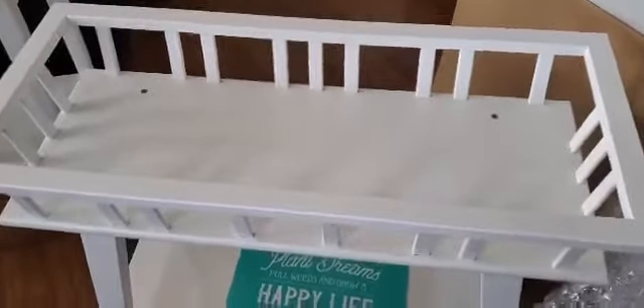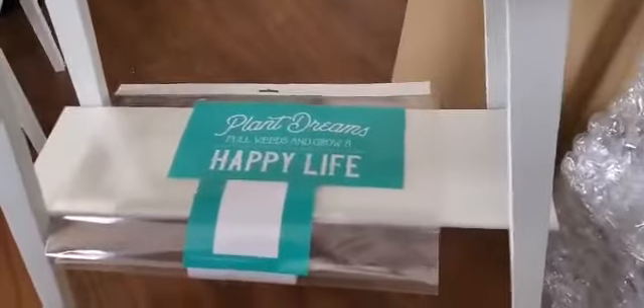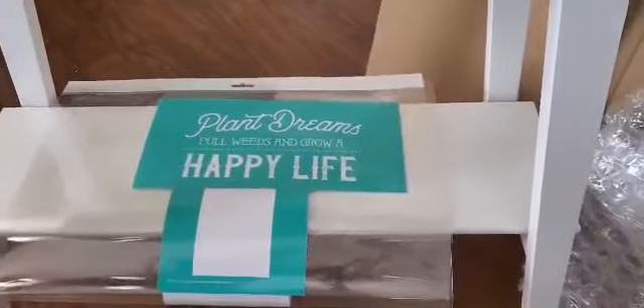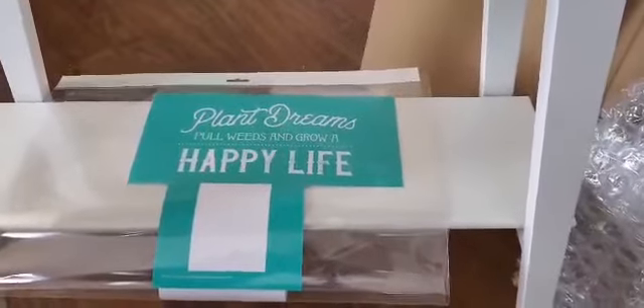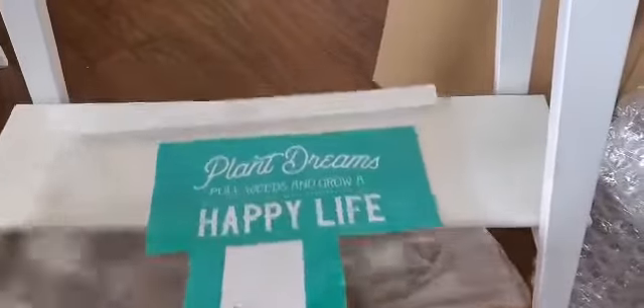Hello there. So this is the planter box that I was putting together the other day. And I'm going to chalk on the bottom here, and I'm going to use the Plant Dreams flower packets.